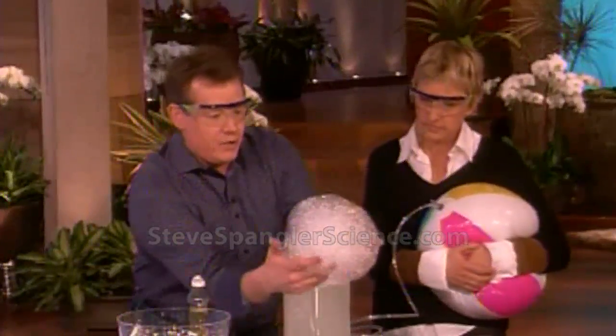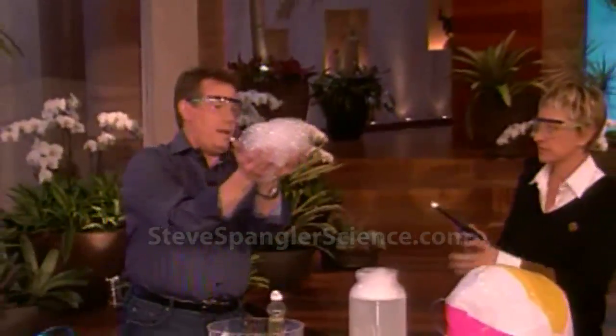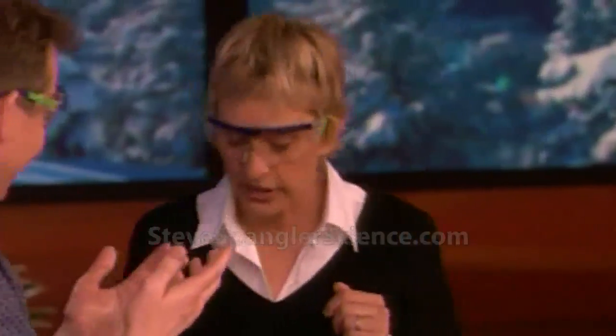All right, so that's good. You're done. Now light that on fire. Is that cool? Pretty cool, isn't it?